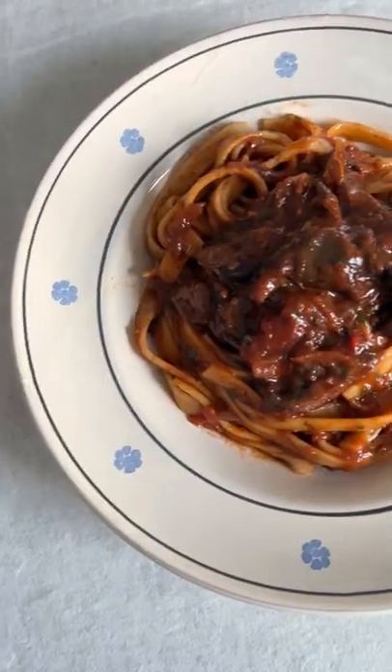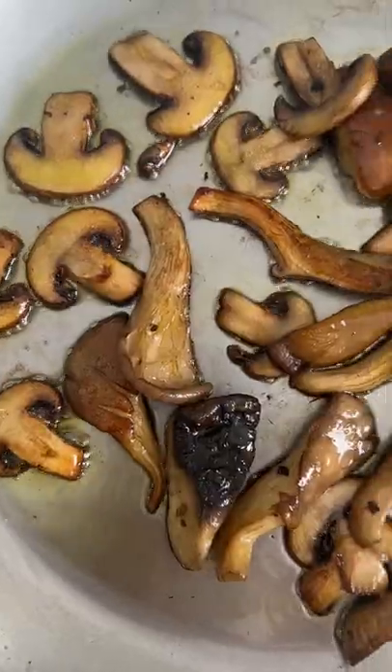If you want to eat less meat this year, you've got to try this slow-cooked mushroom ragout. Add a pinch of salt and sauté until golden.